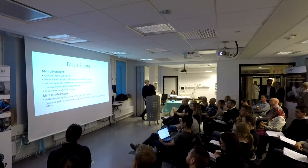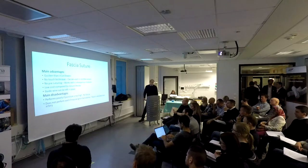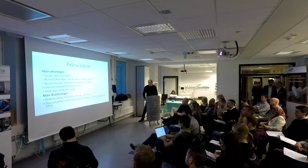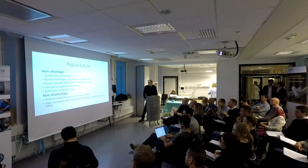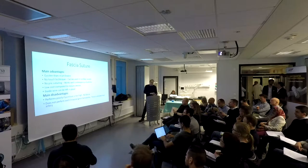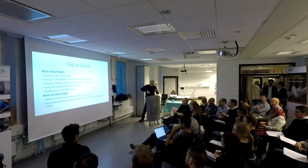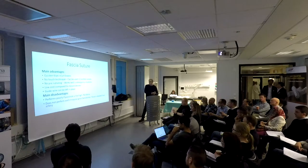The main disadvantage is that it performs poorly if the puncture is too high and close to the inguinal ligament, because then the fascia is very thin. Also, it does not perform well if there's a hematoma in the tunnel, because then the fascia is lifted. You take a suture on either side of the vessel and pull the cruciform fascia down towards the puncture, and if you have blood in between, you're not getting closure.